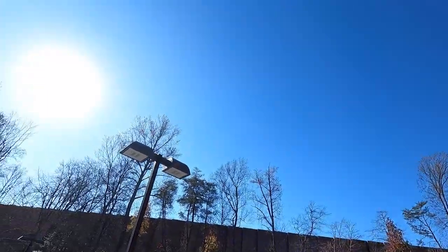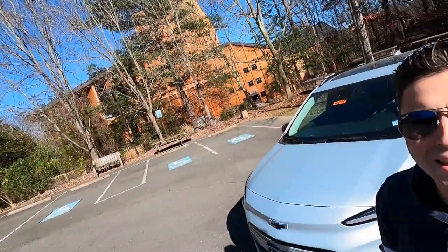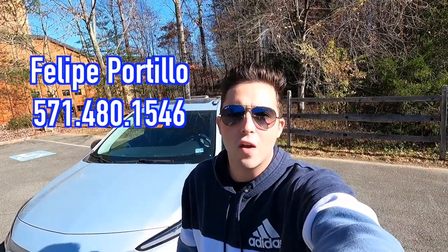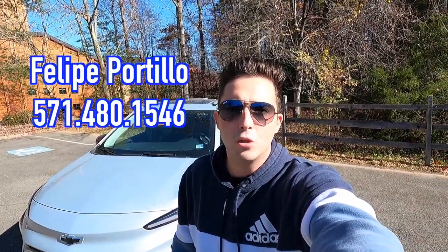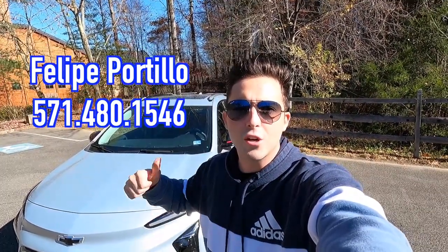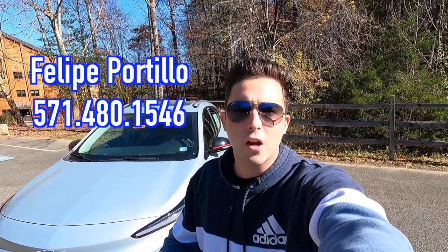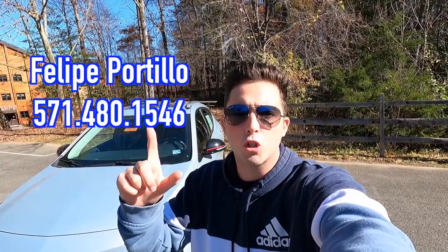What's up YouTube? I hope each and every one of you guys are healthy and having a great day. Today is a beautiful day, especially in the sun. We got blue skies and that is why we are reviewing the 2023 Chevy Bolt EUV Premier. Huge thank you to Felipe Portillo over at Coons Tyson Chevy Buick GMC for allowing me to do this review. If you guys are interested in this particular Bolt or any GM product with the exception of Cadillac, I'll have Felipe's information on screen and in the description box below.